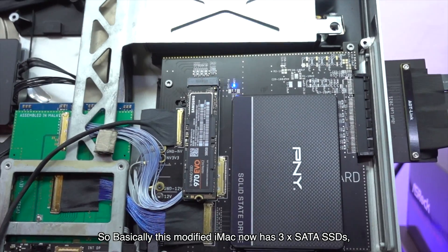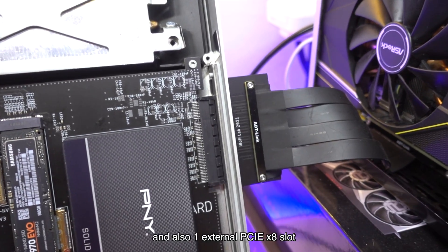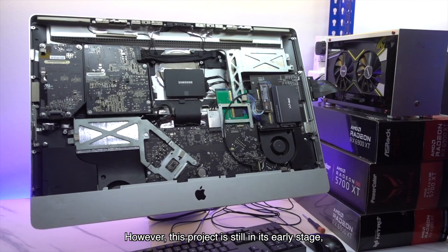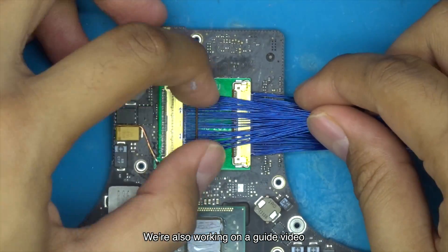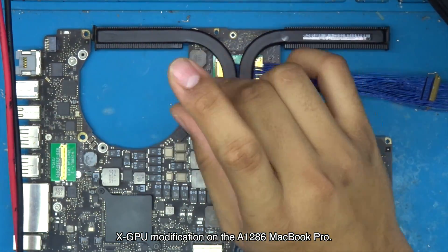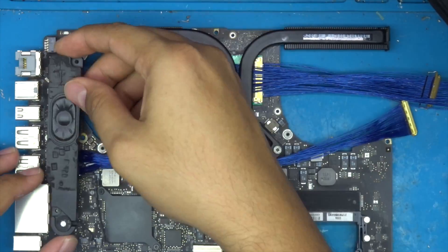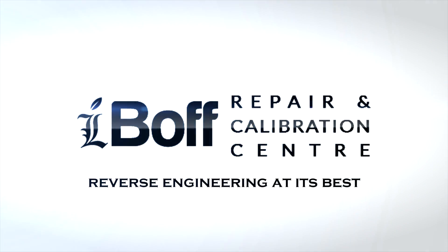Now we'll show you the internal setup for the iMac 2011 that we promised at the beginning of this video. This modified iMac now has 3 SATA SSDs, 1 internal NVMe SSD, and also 1 external PCIe x8 slot that can be utilized through the DVD drive slot. However, this project is still in its early stage and we need to create a much better PCB to reduce EMI. We're also working on a guide video on how to solder and perform the XGPU modification on the A1286 MacBook Pro. If you love this kind of Mac modification videos, hit the thumbs up and share it with your friends. Don't forget to subscribe to not miss our next update at the Above Us channel — reverse engineering at its best. Thanks for watching.